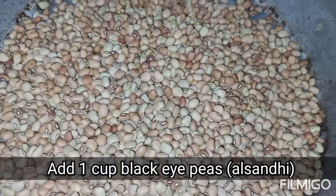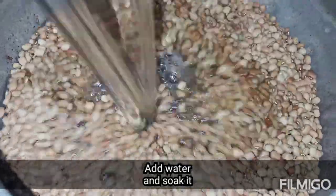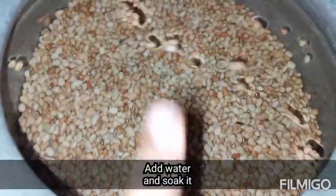Take a bowl. Make a cup in the rice flavor.